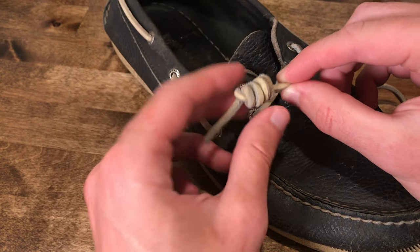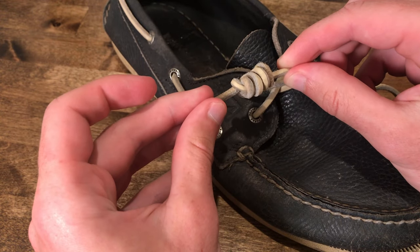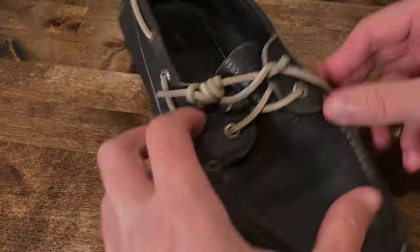It works great for Sperrys, slippers, or bean boots or something like that. Hopefully you found this tutorial helpful and I'll catch you next time. See ya.